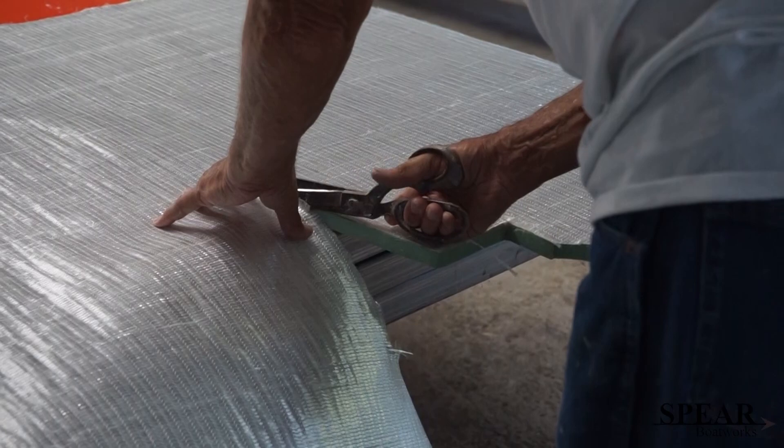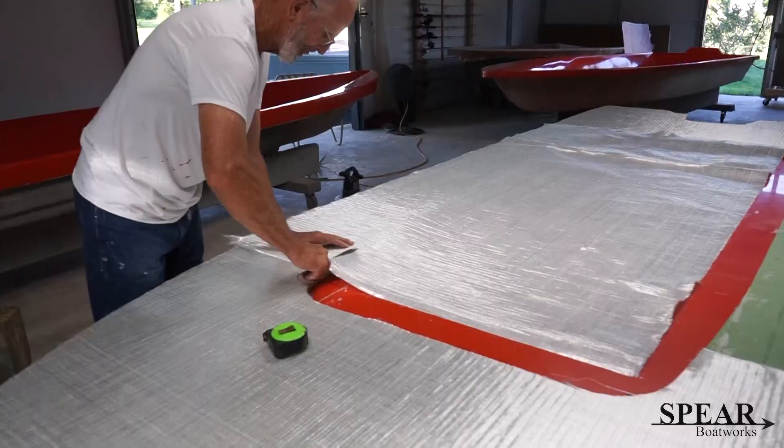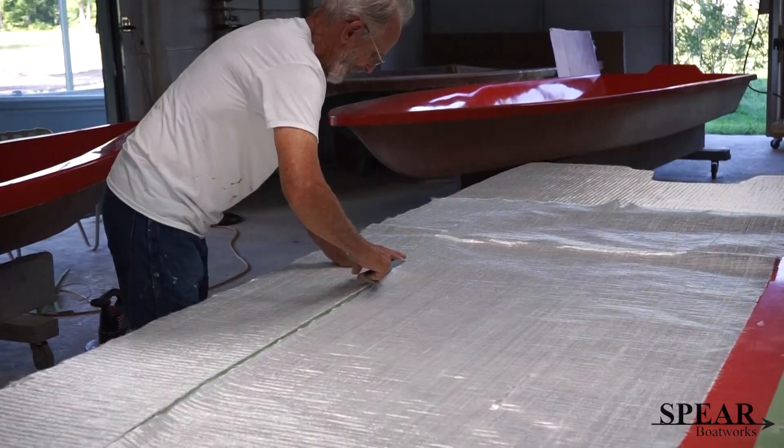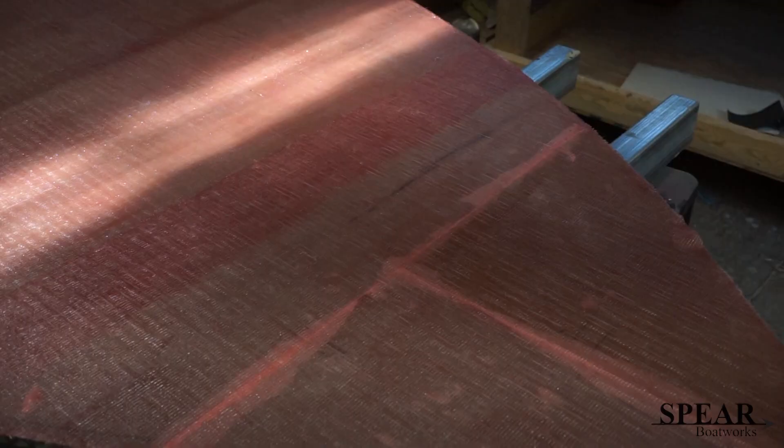The material has been flipped over, now upside down, and we're cutting it to fit before we glass it. There's an overlap — you can see that overlap of three or four inches — so that you get a good strength bond there.